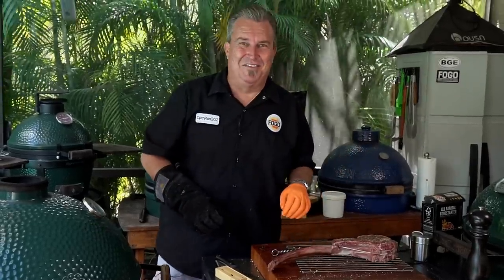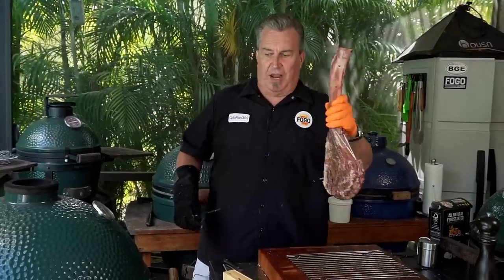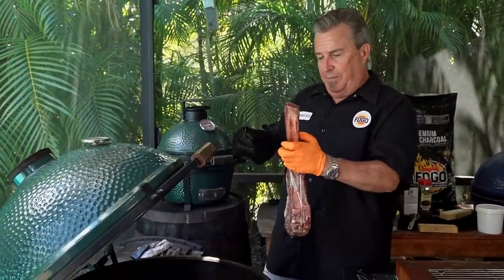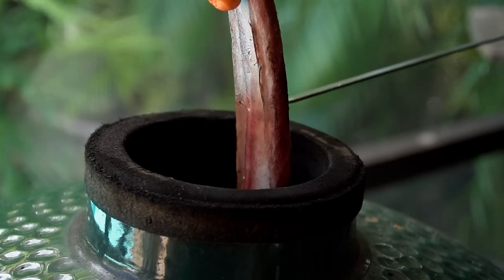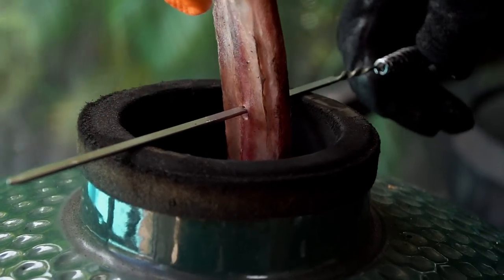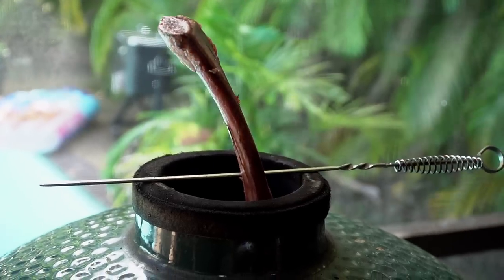And now comes the fun part: hanging the tomahawk. Skewer, check. Tomahawk, check. Big Green Egg open, check. So we're ready to get measured out. What we do is stick it up through the dome and through the bone. Look at that — how cool is that? Here it comes. This is going to be a rocking good time.